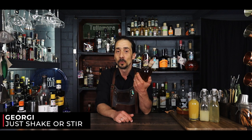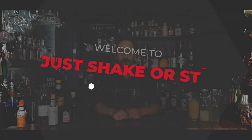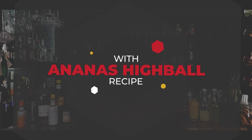Welcome back to Just Shake or Stir. My name is George and today I have a special cocktail prepared with the grilled pineapple rum infusion I did two days ago. If you watched the video you know what I'm talking about — if not, check the link or the description. We made pear liqueur and peach brandy too. The pear liqueur will be ready tomorrow and the peach brandy takes up to a month, but the grilled pineapple rum infusion only takes 24 to 48 hours, so it's ready to go.